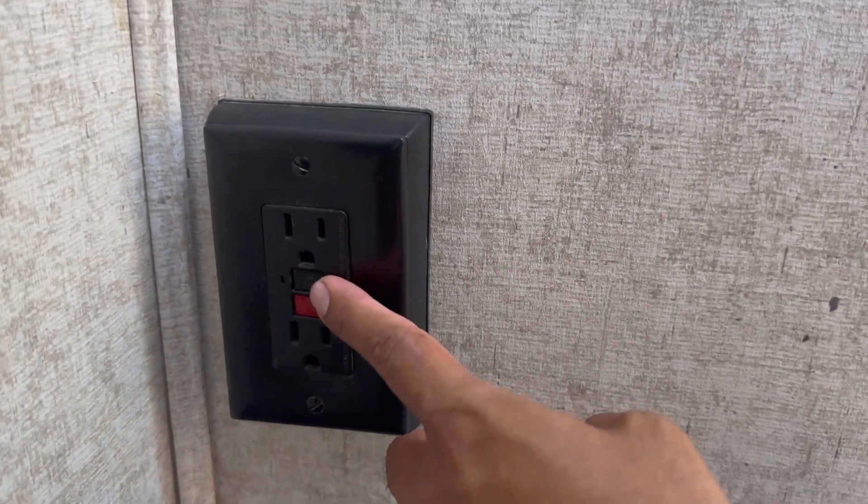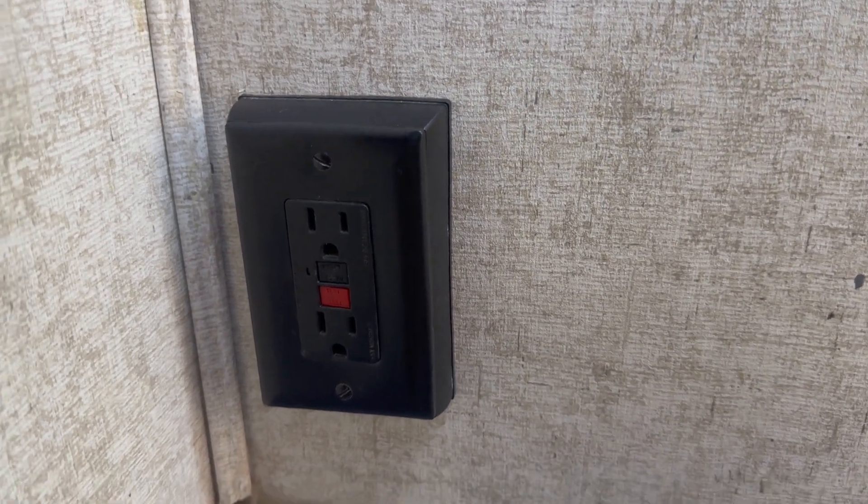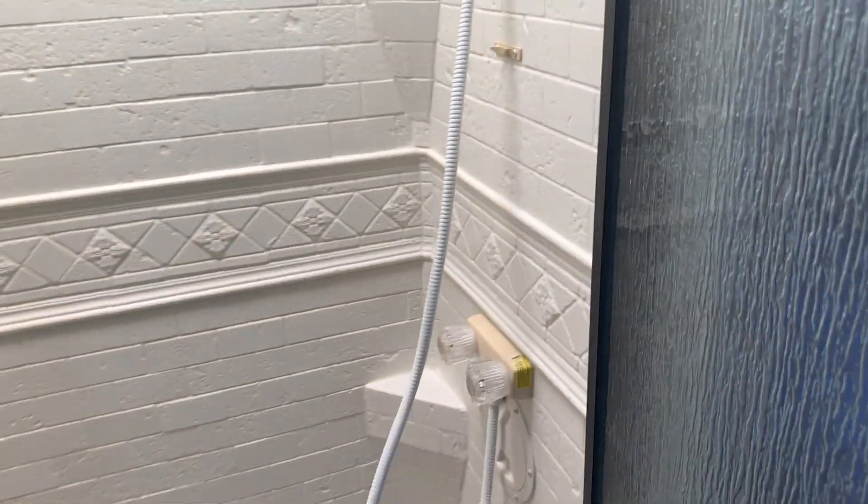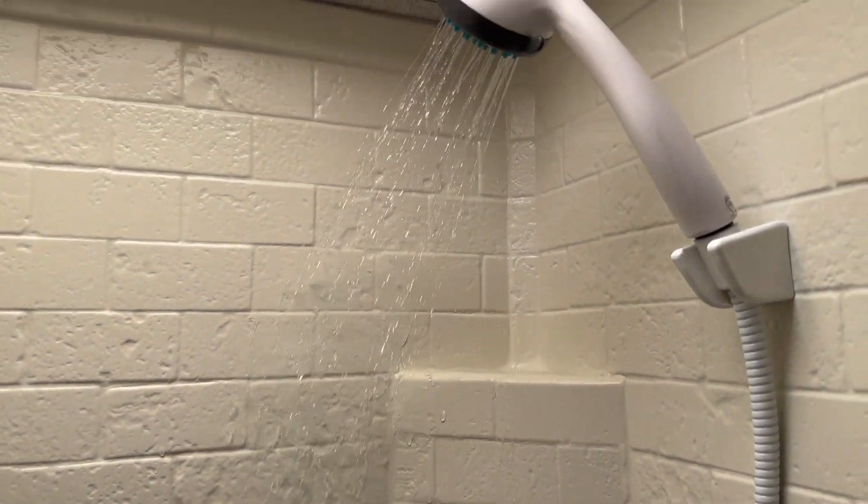The GFI reset switch is in the bathroom. If you plug something into the outlets and they don't want to work, just come over here and hit the reset button. For the shower, just make sure your water pump is on or you're hooked up to city water.